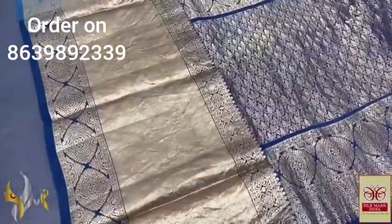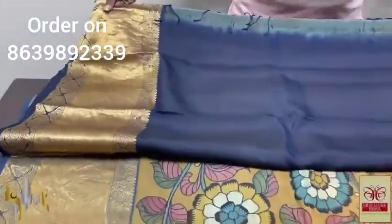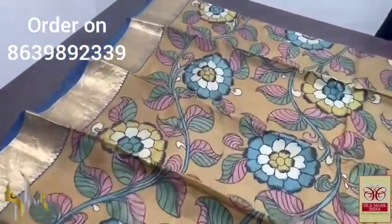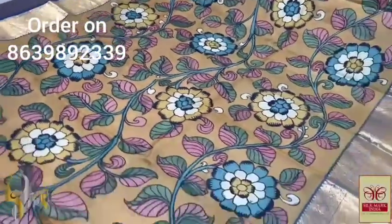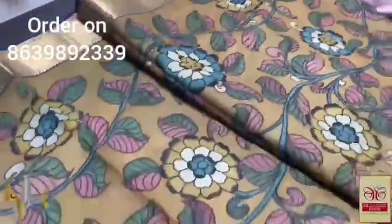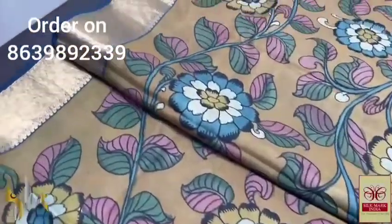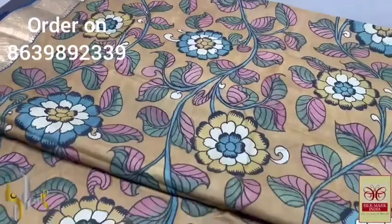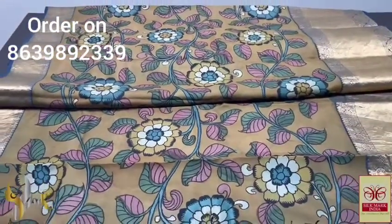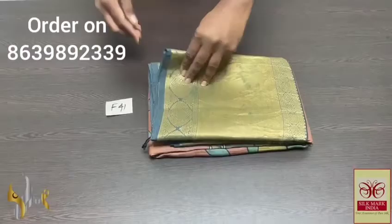Pure pen kalamkari silk saree done on a very rich khanji varam soft silk — a beautiful double-warp silk. The pallu is in deep navy blue shade with same color blouse piece having big borders and very rich gold zari work. Here the saree is a beautifully colored pen kalamkari with a floral design — big flowers and kori design. The colors are in a beautiful combination matching the saree and border. It is fine artwork of the painter using natural vegetable dyes, adding great value to the saree.